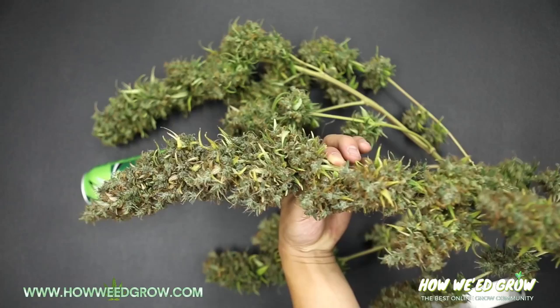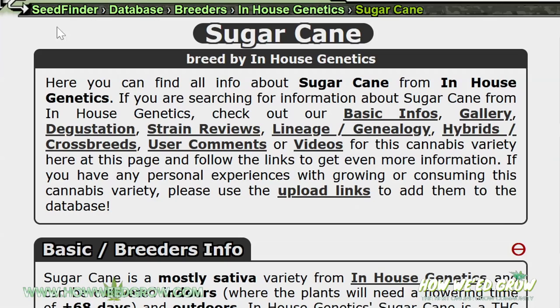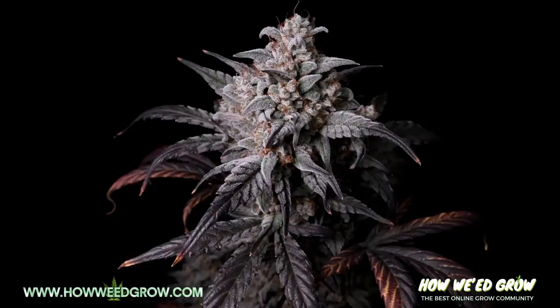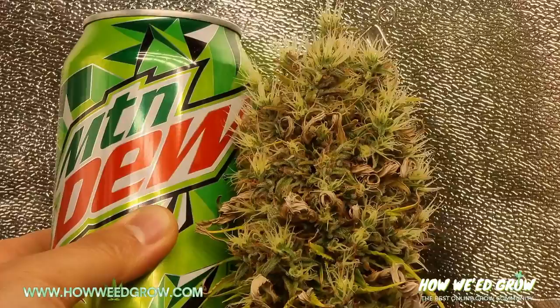One clue on how to know when to harvest is by looking up your strain. Information on how long it takes to flower is usually available, and it'll give you a good estimate, but I wouldn't follow it to a T. As you get closer to harvest, you'll notice that buds will start to get dense, and at times they'll be too heavy to stand on their own.